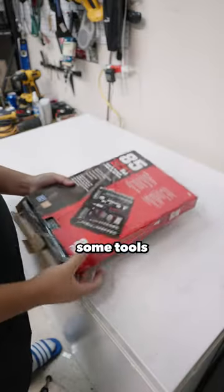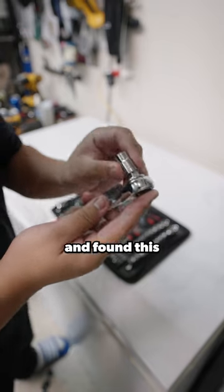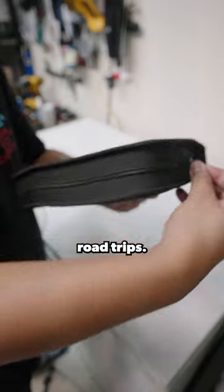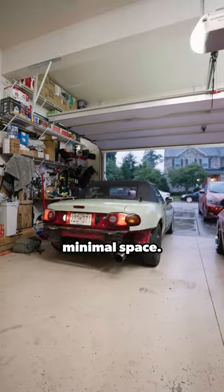I also try to carry some tools, but it's a Miata and space is very valuable. Thankfully, I went on carparts.com/essentials and found this 85-piece portable toolkit that carries all the sockets and ratchets I'll need for my road trip. I hate running through my toolbox and having to reorganize when I get back, so this comes in very handy and takes minimal space.